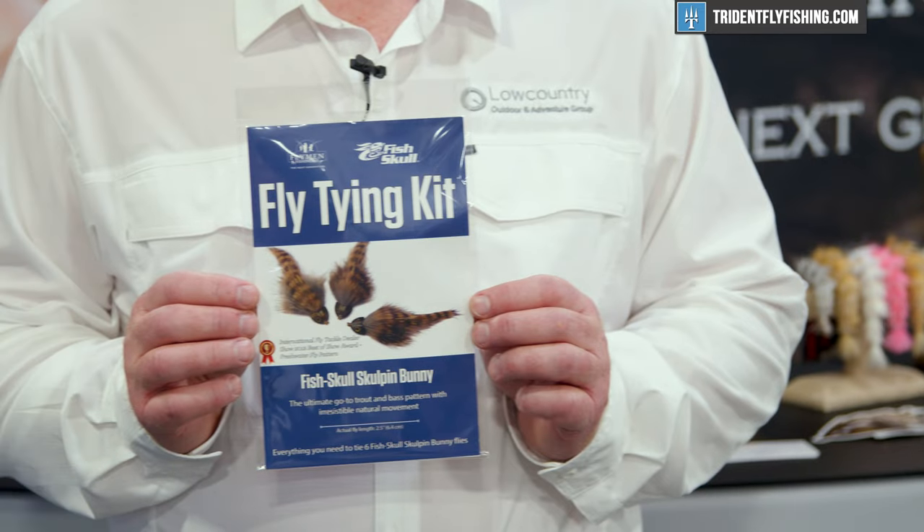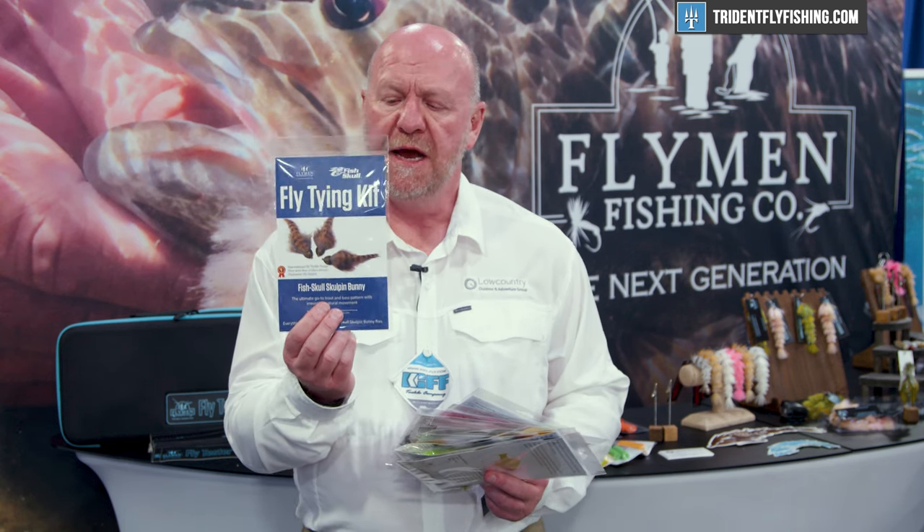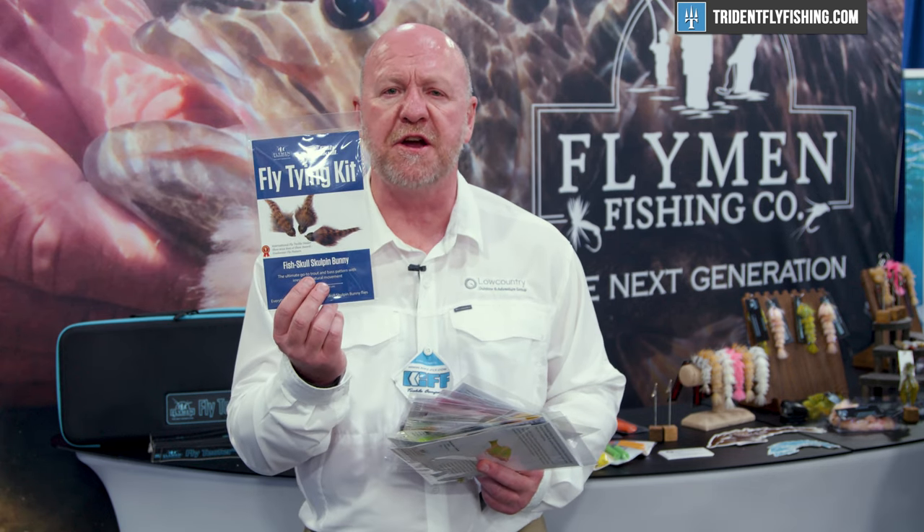The other is the Fish Skull Sculpin Buddy. This is a very effective pattern — a sculpin pattern tied using the Fish Skull Sculpin Helmet and a lot of rabbit. This fly actually won the best in show award here at IFTD a number of years ago, and now you have the kit so you can tie your own.